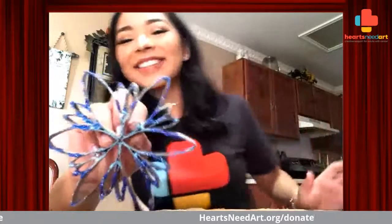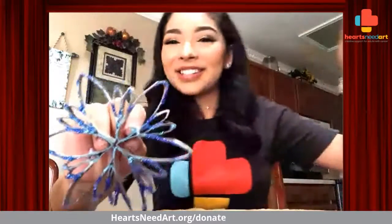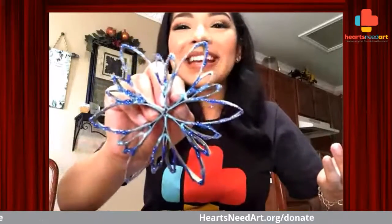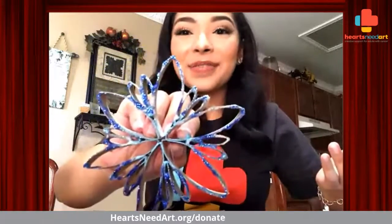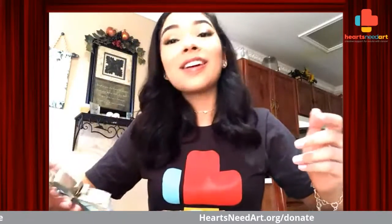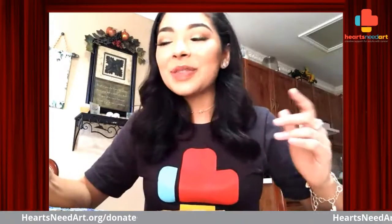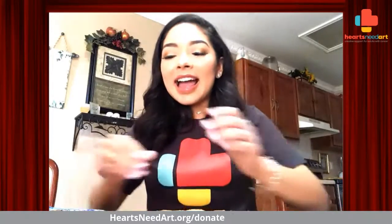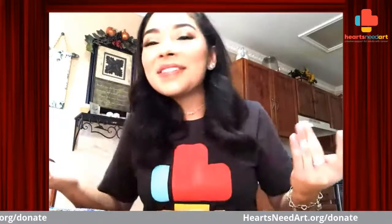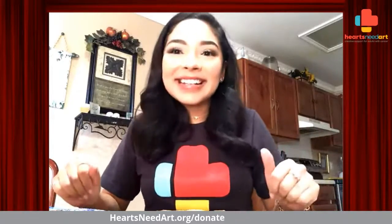If anyone wants me to give them this flower, I will gladly give it to you. This is for Hearts Meet Art — this is the art that we're making and this is a lot of fun. So thank you for watching, thank you for being here, and thank you for supporting Hearts Meet Art. Thank you for coming on this little project with me. I hope that you can continue supporting us, sharing the videos, liking the videos. Just thank you for having me today. I will see you guys whenever I see you guys. Thank you so much — have a great day.